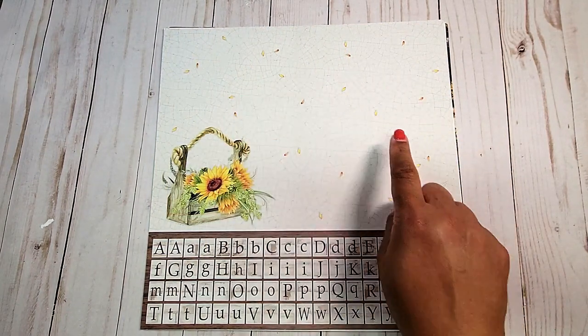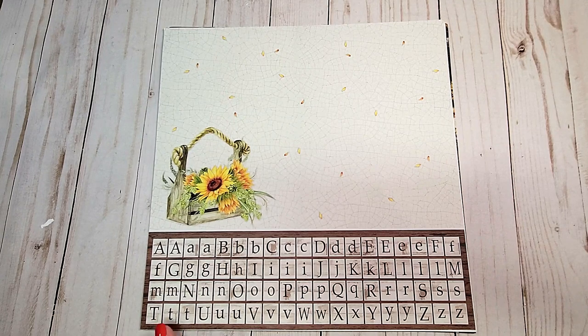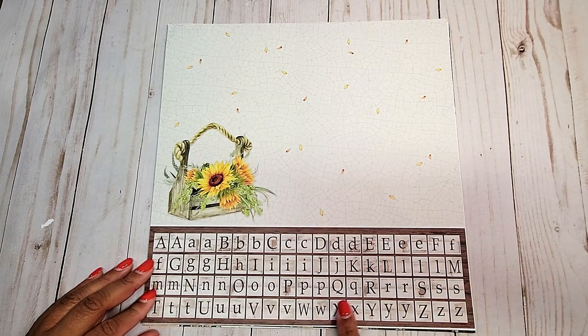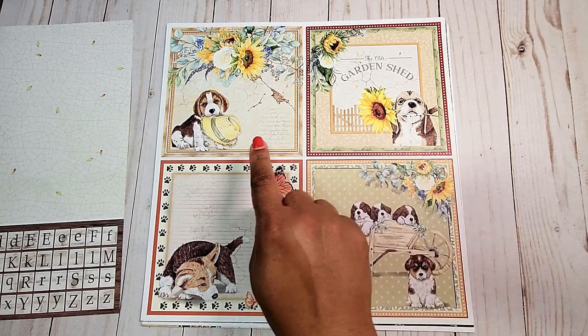On the back, you have this distressed crackled background and this bucket filled with sunflowers. You'll also receive alphabet letters that you can use in your crafting. Next, we have these four large cut-aparts.